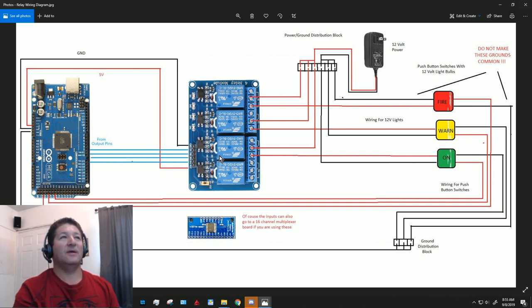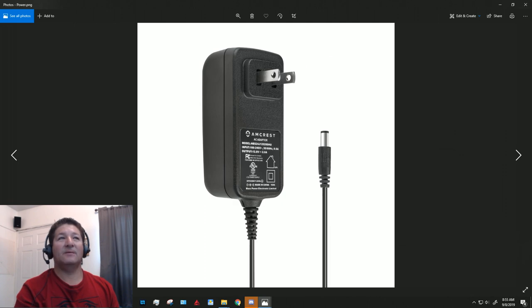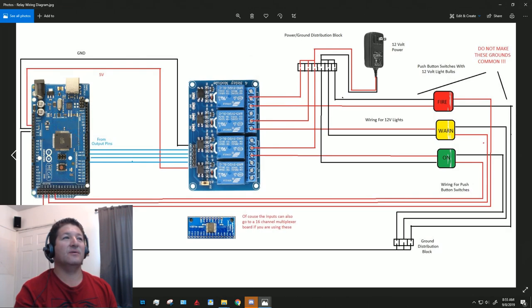I got a regular 12-volt power adapter and split off the wires. I made a little distribution block to get multiple leads off of it. You can splice a bunch of wires to the positive and ground if you prefer, but I find a distribution block neater — that way you can take leads going to each one of the relays and distribute from there.